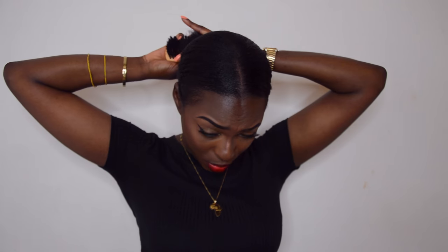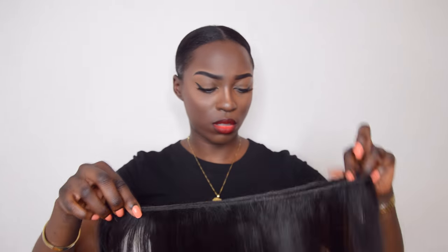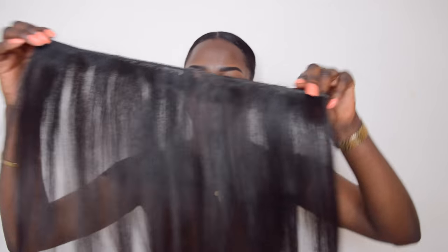C'est pas fini ! Maintenant vous allez attacher vos cheveux — vraiment en bas, vraiment en bas. Quand vous arrivez en bas, ce que j'aime bien faire c'est rajouter encore du gel. Il faut se soigner derrière aussi — si on vous regarde derrière, ça doit être impeccable. Ensuite, comme je veux une queue de cheval aujourd'hui, je vais prendre deux mèches et les attacher. La mèche est entière, et je fais rejoindre les deux bouts — comme ça.